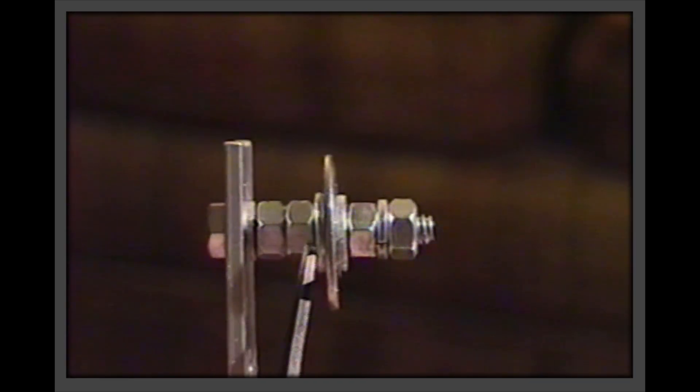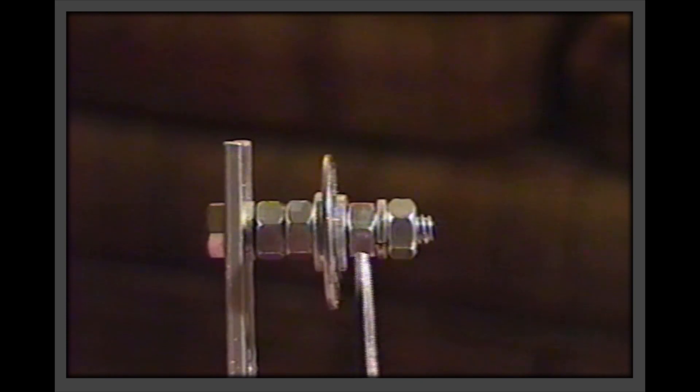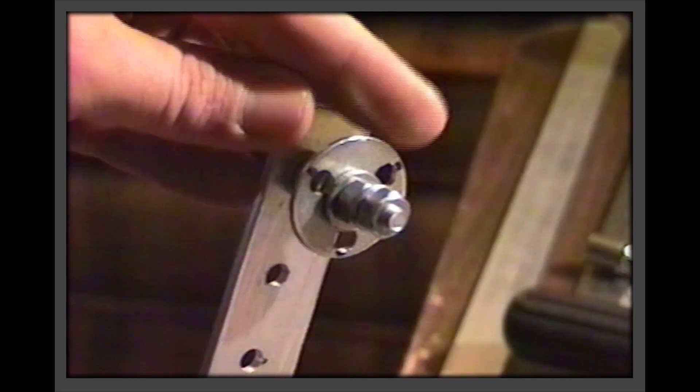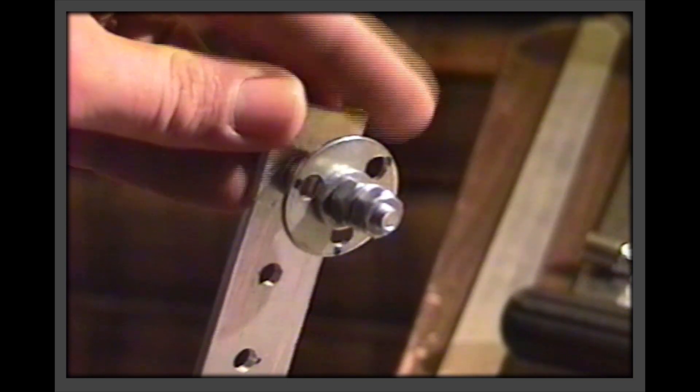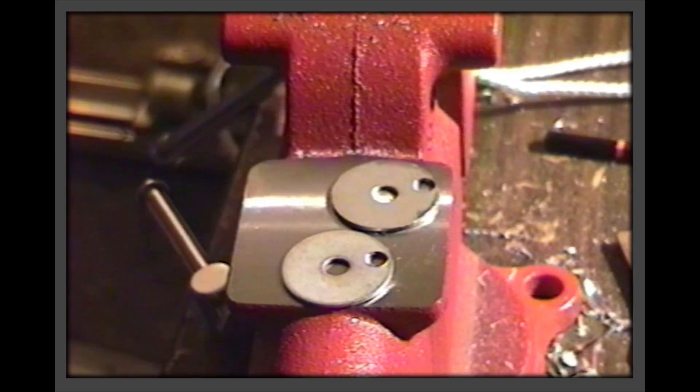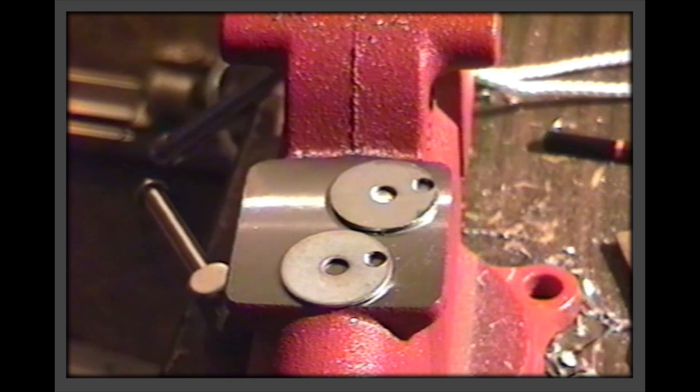Assemble the pivot making sure the washer is free to spin and yet not wobble. Lubricate the washer area with light machine oil such as 3-in-1 to reduce friction. Drill two hanging washers with a single extra hole in a position well away from the center hole. Remember to dress each hole for smoothness.